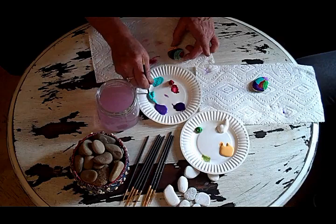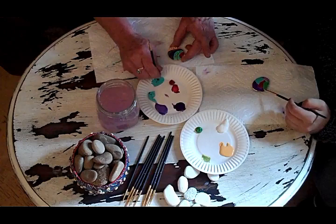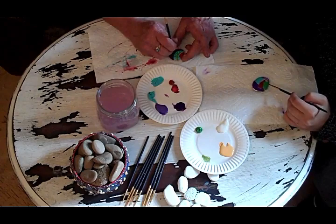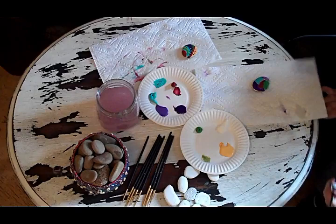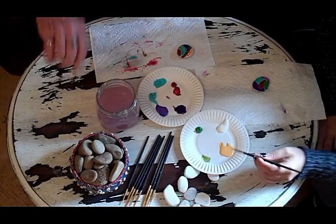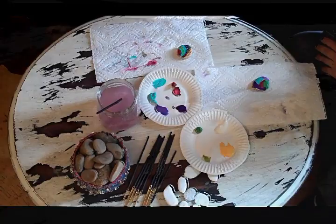I'm about done with mine because I'm going to snuggle the baby. Ooh, I'm liking it. I'm happy. It looks beautiful. We'll come back and show our finished products in a little bit and all the other rocks that we have made. Thank you for being here with us today.